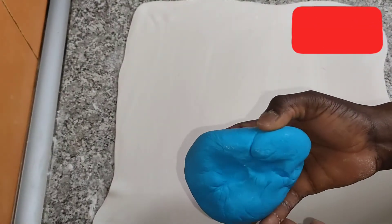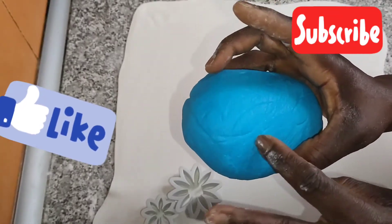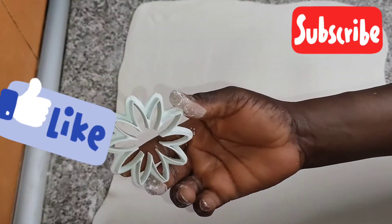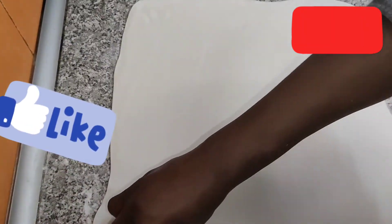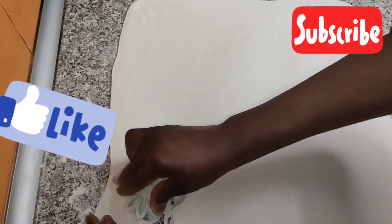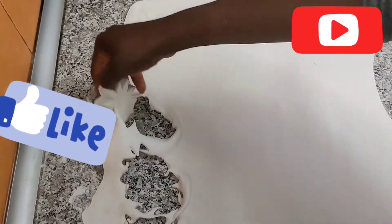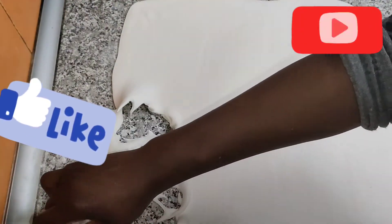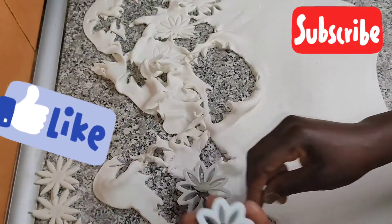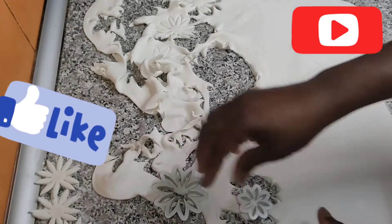Whatever you see me do with the white I'll also do to the blue, so I won't display that separately. I'll use the blue more for the decoration and I'll draw your attention to it. I'll start with the big cutter first, and once I'm done with the big one I'll also go to the medium size. You can see them now — I'm using the medium size the same way I used the first one.